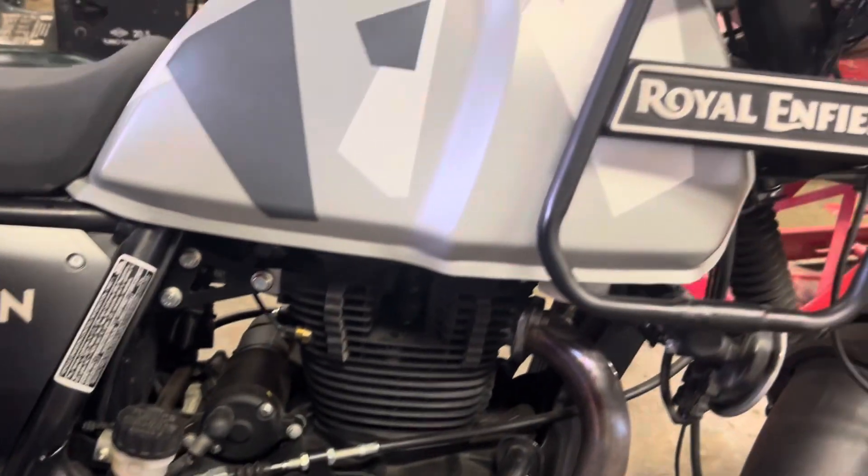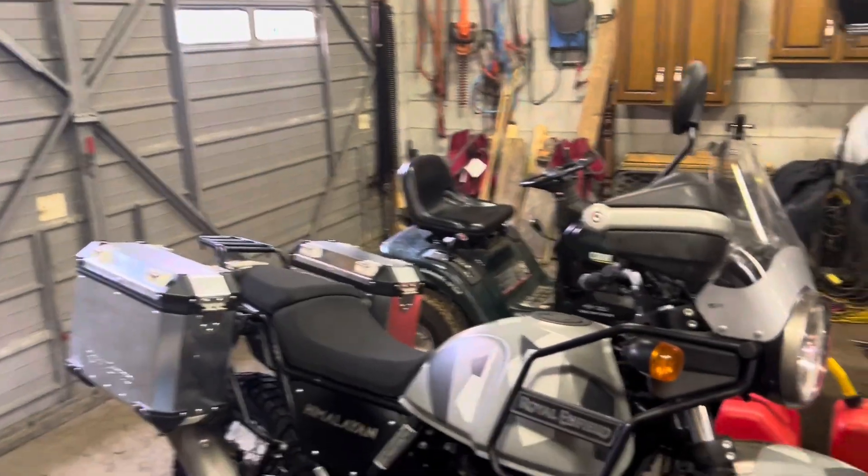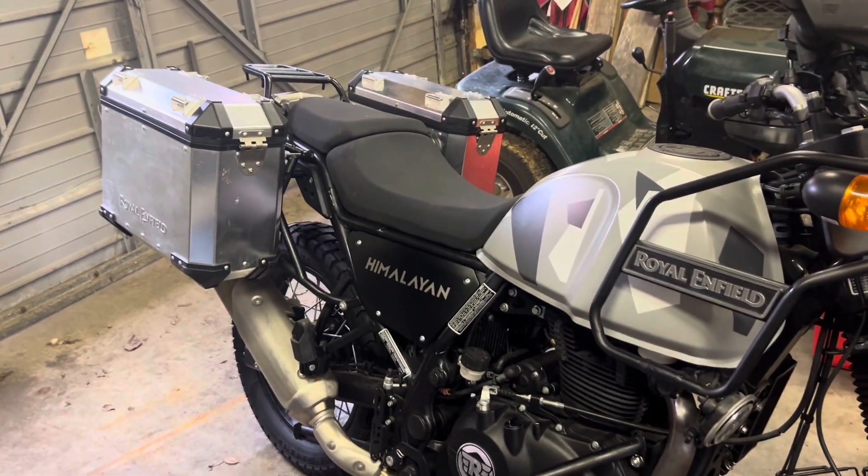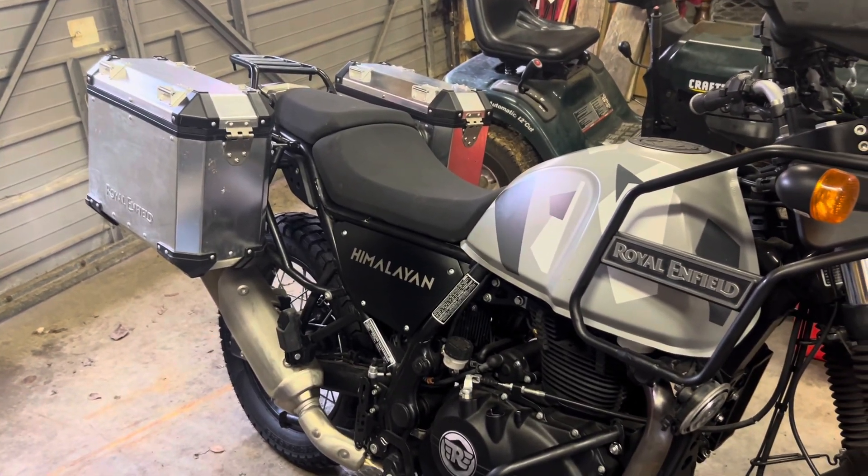That's it for the Royal Enfield Himalayan. Thanks for tuning in — hopefully this shows people that you don't need fancy tools and you can do some of this stuff yourself. We work on all different types of bikes, but this one's the Royal Enfield Himalayan 2021 411cc. Till next time, thanks.